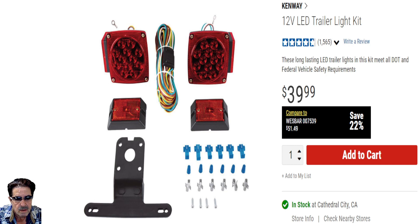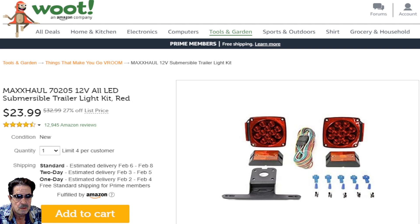If you go over to Amazon's Woot, it's a whole different price — they've discounted it down pretty good. At the top it says Woot, which is an Amazon company, and you can use this to help guide you. This is $23.99 — a far better deal than Harbor Freight or the general Amazon listing. It's the exact same kit.